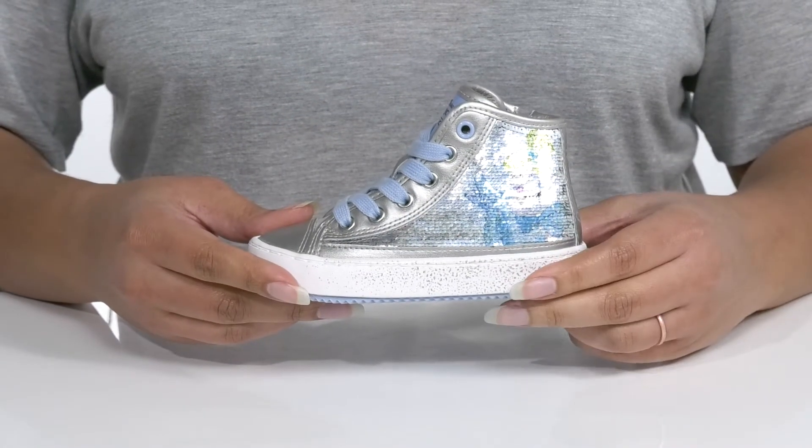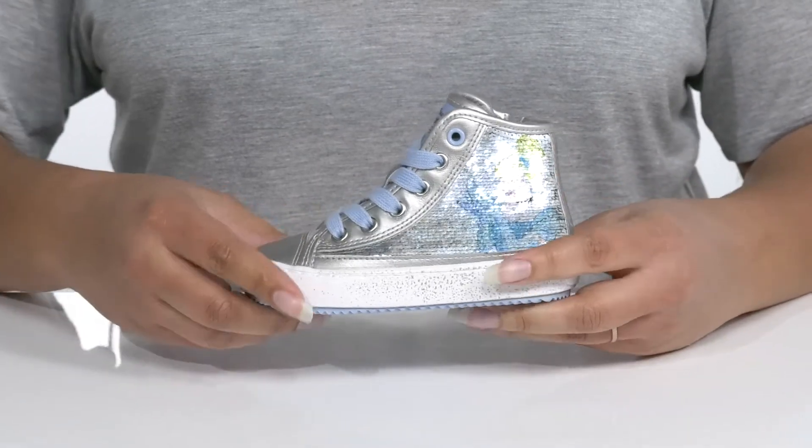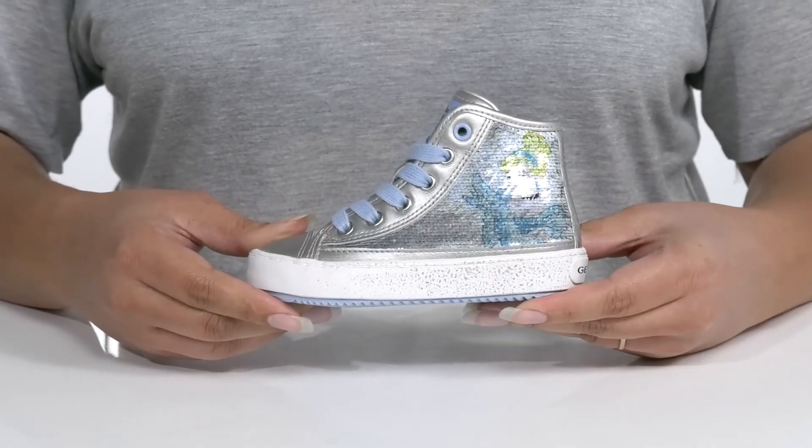The midsole adds some contrast to the shoe with a glittery finish your child is sure to love. It's also very sturdy, so it's made to last.